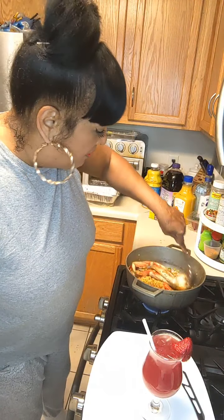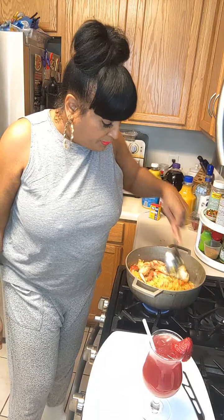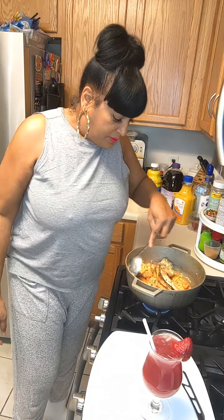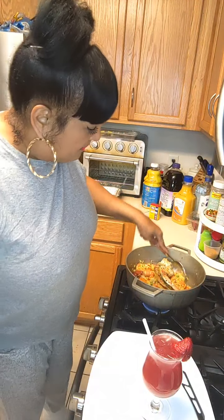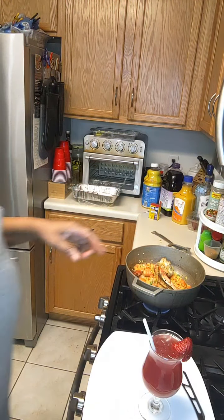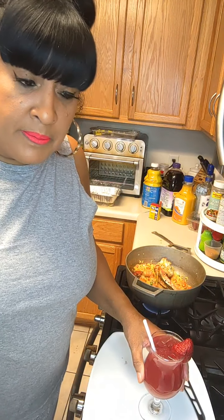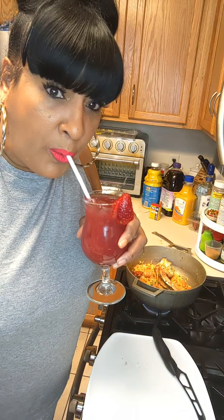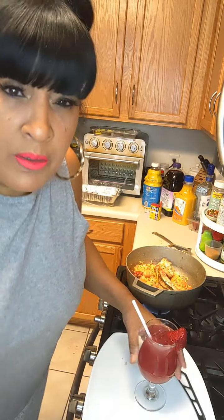If you don't want a cocktail, you can still sip - just go get some sparkling Perrier water and join the sip fest. Now I'm gonna make up a little bit of juice. If it doesn't make a lot, I'll mix up a little chicken bouillon powder with some water and add that for the liquid.